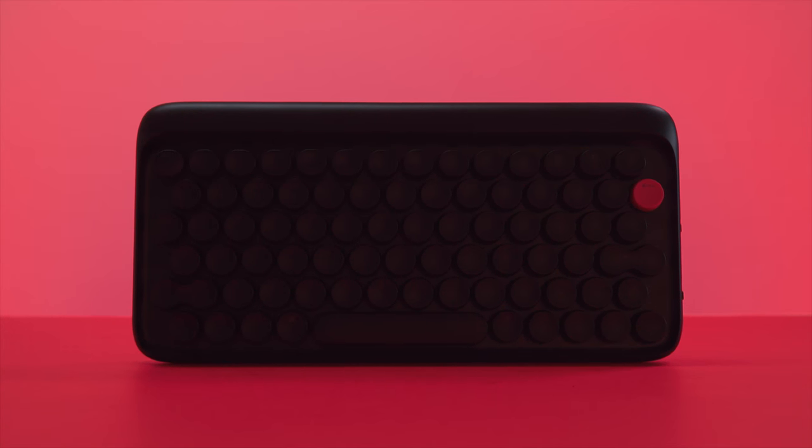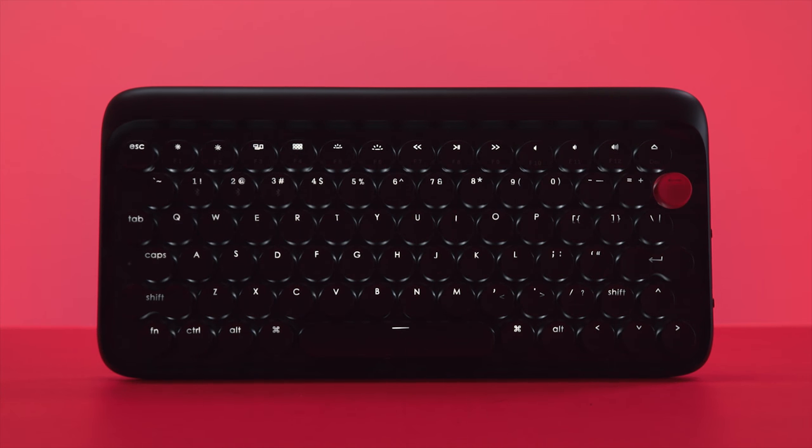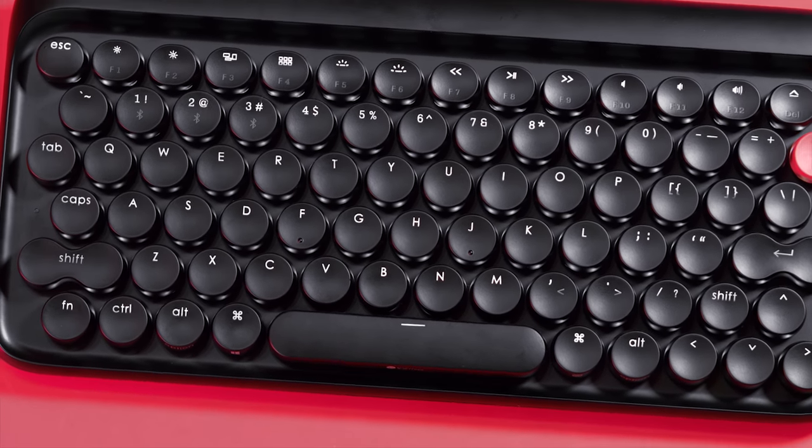With all things considered, this Lofre Dot keyboard is probably one of my favorites and definitely one of the most unique ones I've come across. Right now on their Indiegogo you can pick it up — it's not yet available for retail purchase — for $80. But once it retails, it's going to be over $100, so I highly recommend jumping on it now for that price cut while you can.